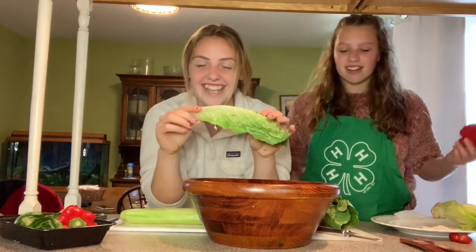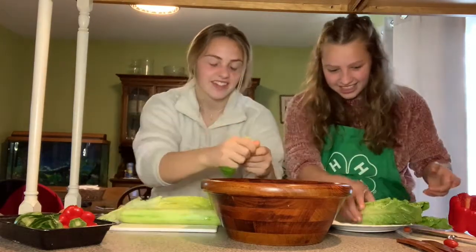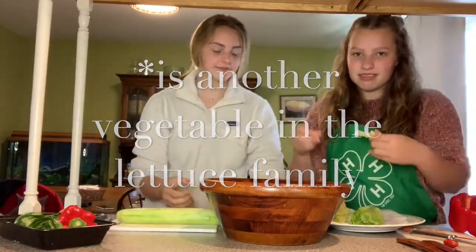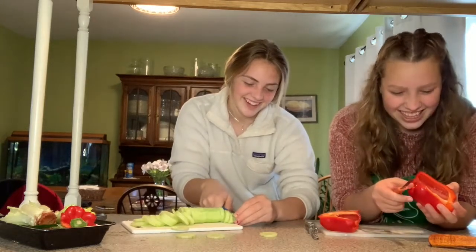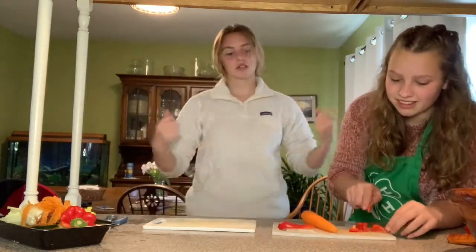What I do with my lettuce is break it into parts so that it's easier for people to eat. Nora kindly offered to help me. Fun fact: peppers are fruits! Now that we've finished everything for our salad, we're going to toss it and mix it all in.